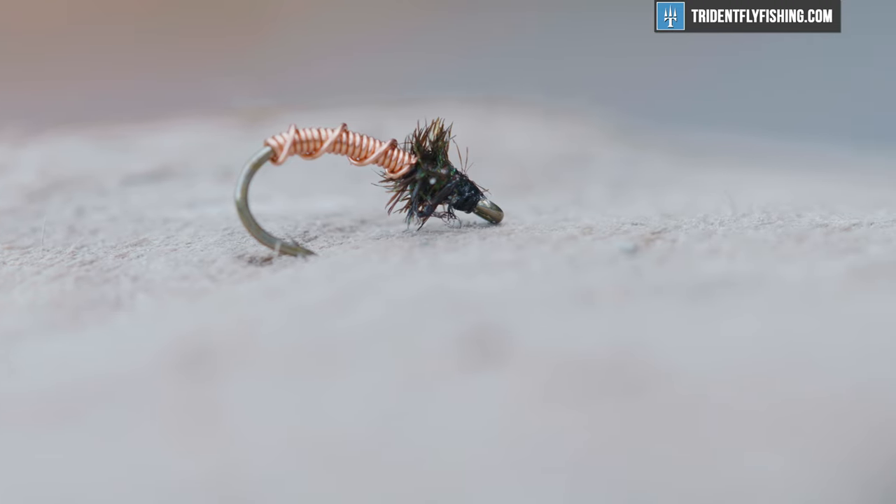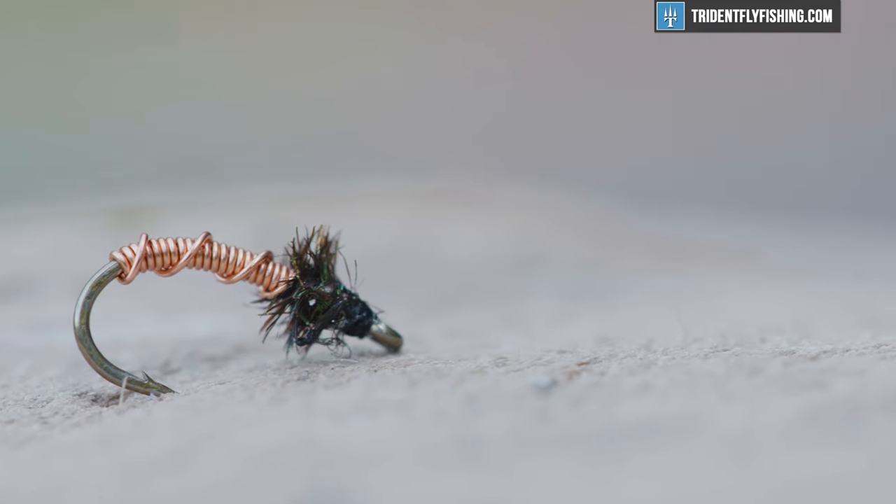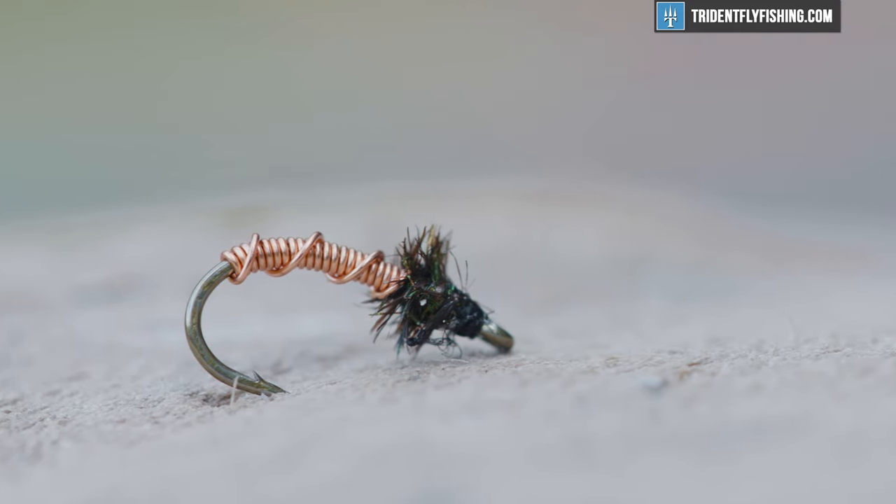We're gonna tie it in a classic color, just copper and just peacock curl. So super simple, but super effective. We're gonna get into this right now.